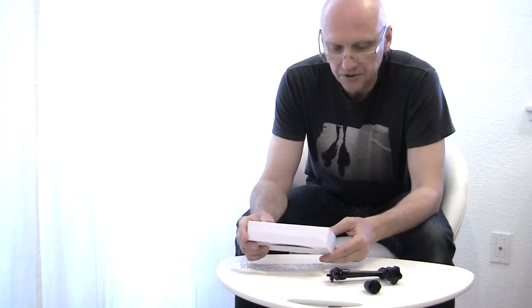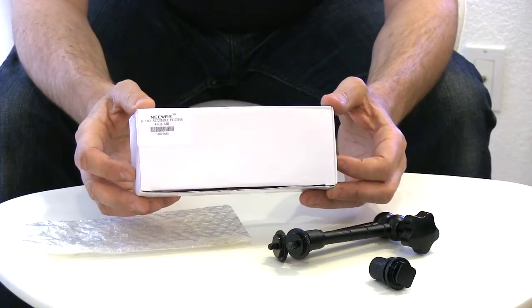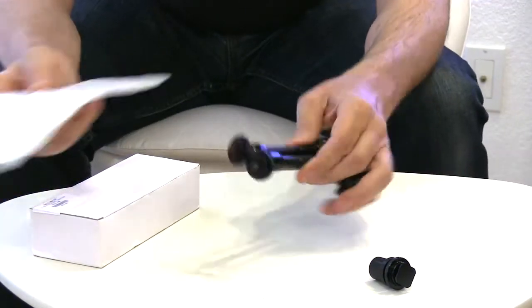Today I received this newer 11-inch adjustable friction Magi-Car. This is the first product of this kind that I get my hands on. This is what came in the package.